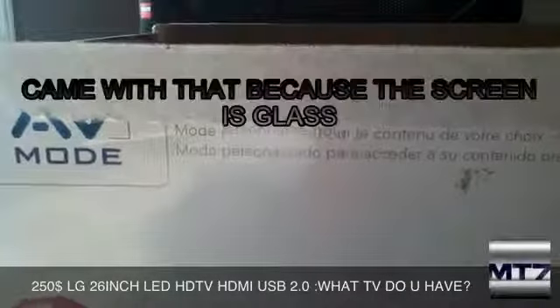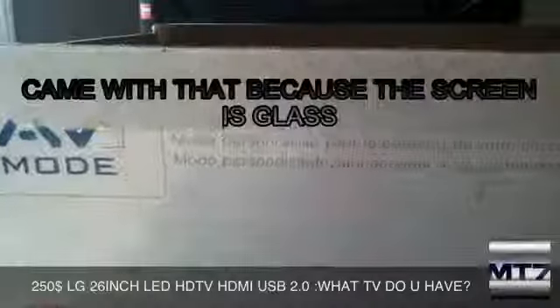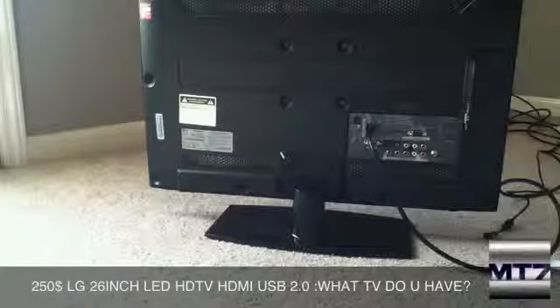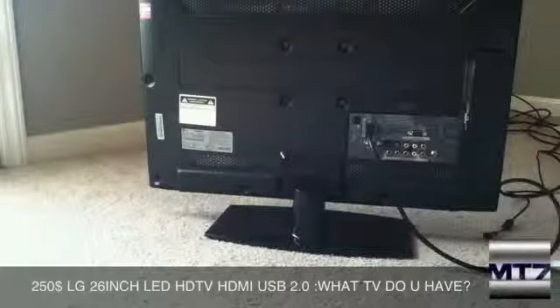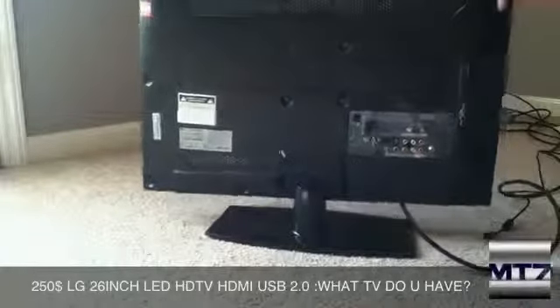It also came with a microfiber cloth because the screen is glass and it attracts a lot of dust. I don't have it on hand right now, but it did come with a microfiber cloth to wipe the screen — attracting a lot of dust is not the best thing about it. The TV also came with some discs and some other stuff.